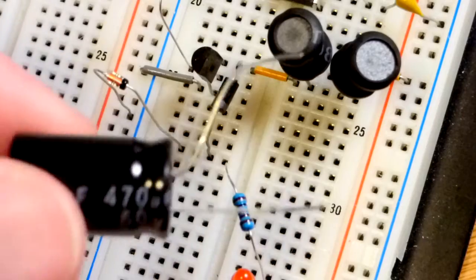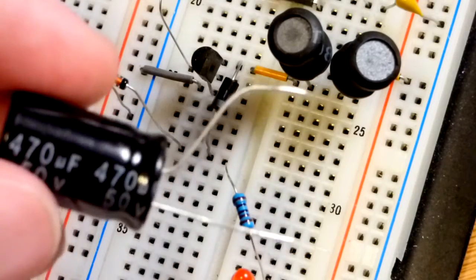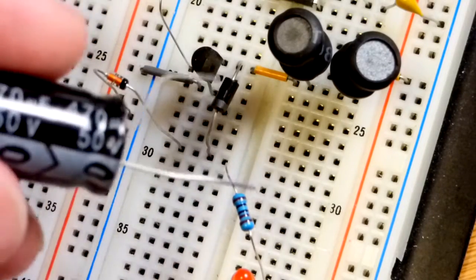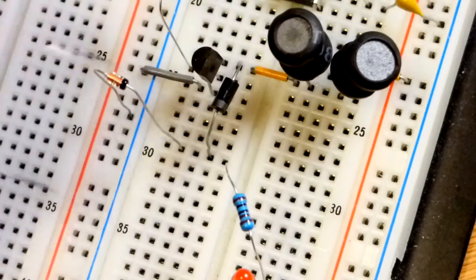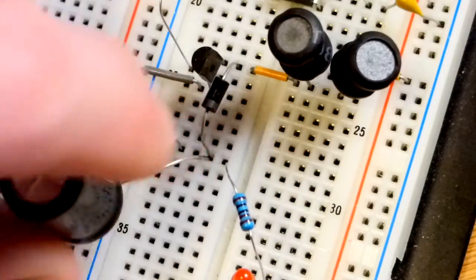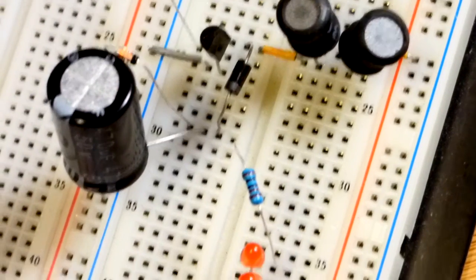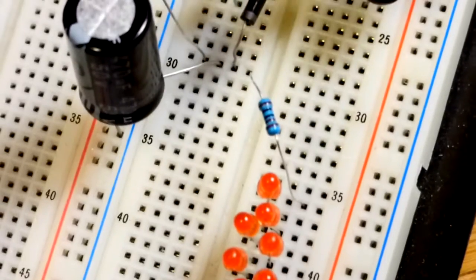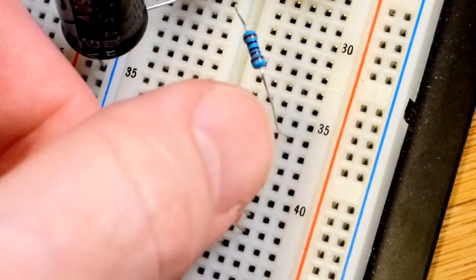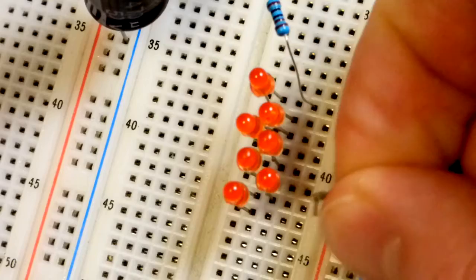Now we're going to add the capacitor. This is a polarized 470 microfarad capacitor. The exact value doesn't matter too much for this circuit, but we will be dealing with 22 volts — it's only rated for 50 volts — so we definitely want to make sure it's inserted in the right direction. I haven't destroyed an electrolytic capacitor yet and I don't want to. Then we just have the load: you can see the resistor going to the first LED, and we keep moving them down one spot for each LED so they are in series, then connect the jumper. The circuit should be fully done.